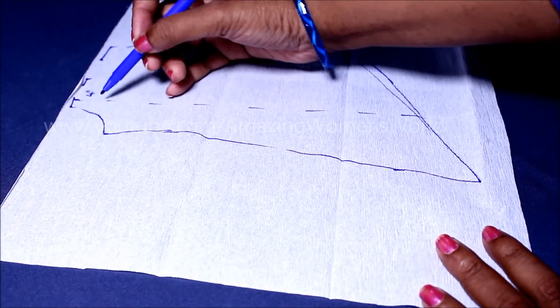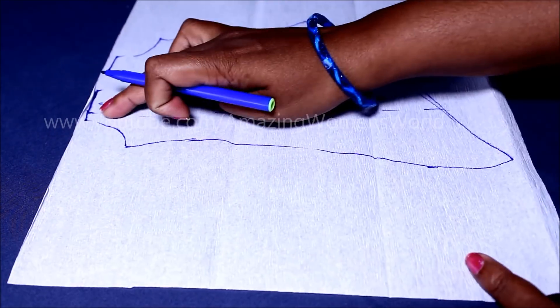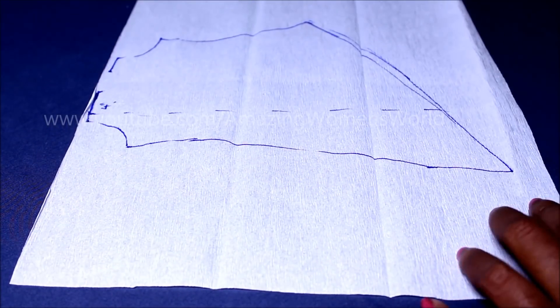That four-inch extension I have given is to create the pleats on the right shoulder line. As per your requirement you can give more — you can go up to six inches. Now I'll cut on the marked lines.